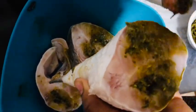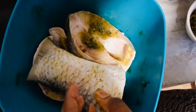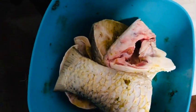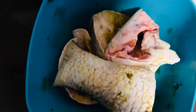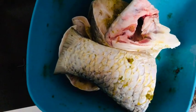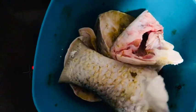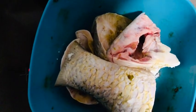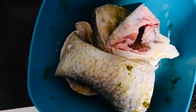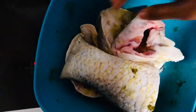All right, let's just let all that go in here. We season the fish with some salt and a bit of lime juice, and then we mix.